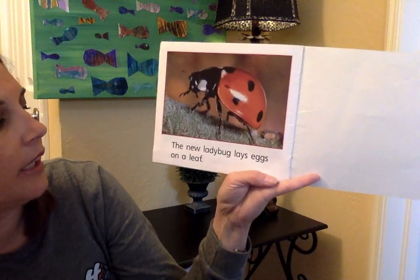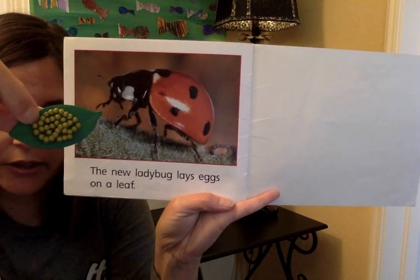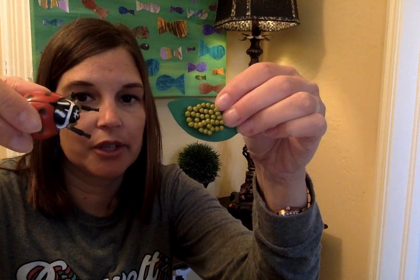The new ladybug lays eggs on a leaf just like their mom did, and the cycle starts over. Do you remember what happens next? What comes out of the egg? It's a grub. It grows and sheds its skin three times, then it becomes a pupa. It stays there for a couple of weeks, and then out comes a ladybug, who again lays eggs, and the cycle starts over.